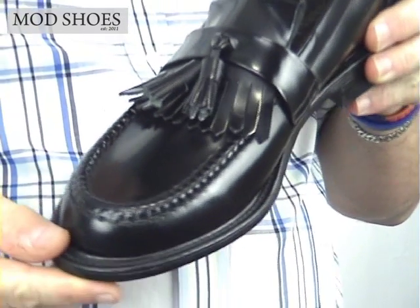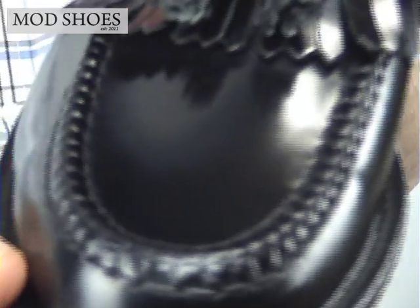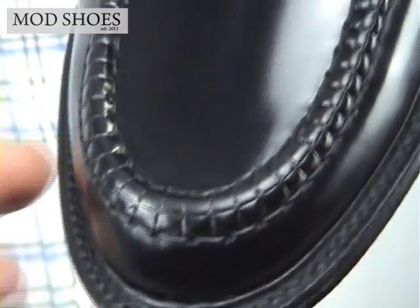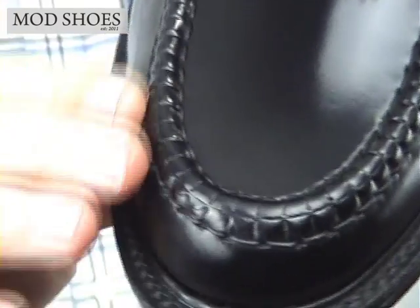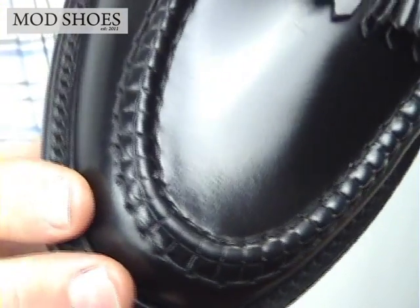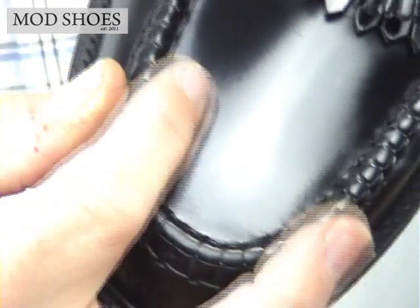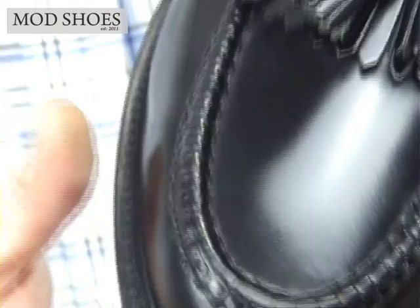Let me pull back so you can see the shoe as a whole. On the Loke, you'll notice that the beef roll is very, very smooth — you can see me running my hands over that. It's stitched almost double, so there's no edge. They've butted the bits up and still made it smooth, which is really nice.